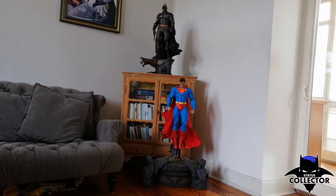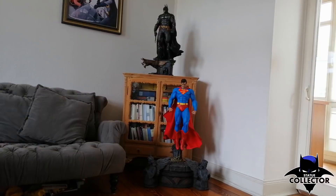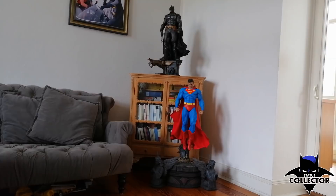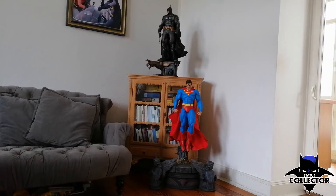I hope you enjoyed my review of the Superman Hush fabric cape edition by Prime 1. My overall verdict: this is one of the best statues I've seen and own so far. For every Superman fan I would say this is a must-have, and for people collecting statues around Batman and Superman this is also a very nice piece to own. Thanks for watching!